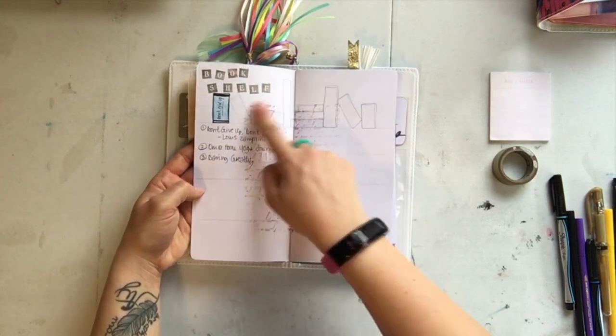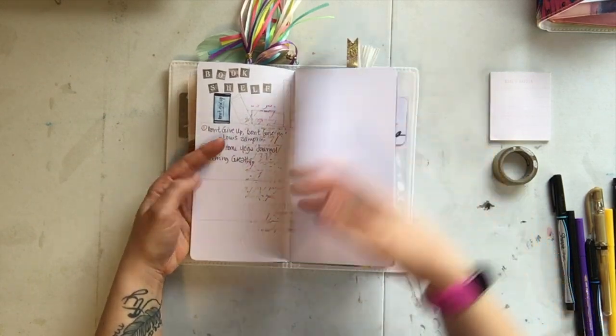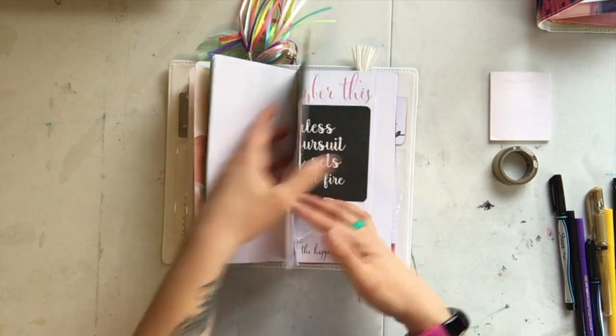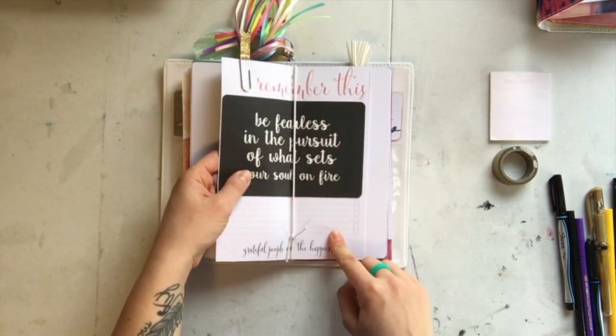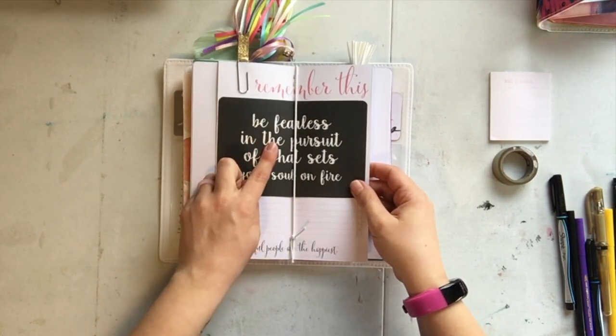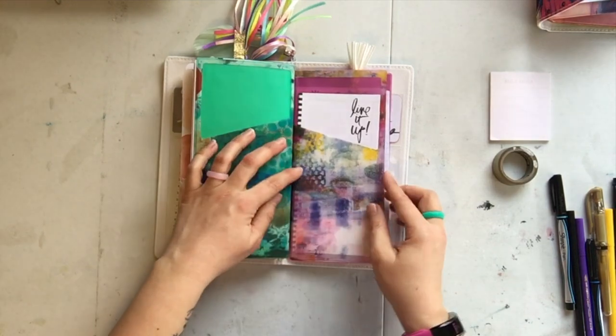This is my bookshelf — as I finish a book I'll color it in and add more onto the shelves and keep track of the names. Here I'm tracking some information on workouts and training. This is also leftover paper from a Heidi Swapp planner that I cut down and put in here. This is a Project Life card — I think this is a Kaiser Craft card.